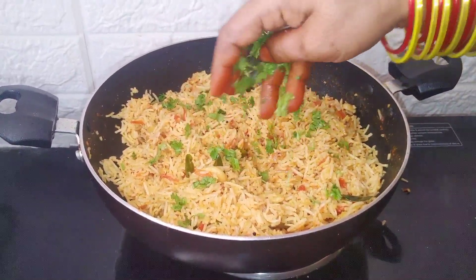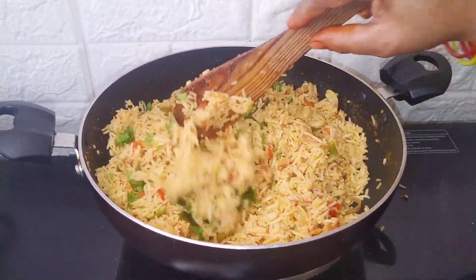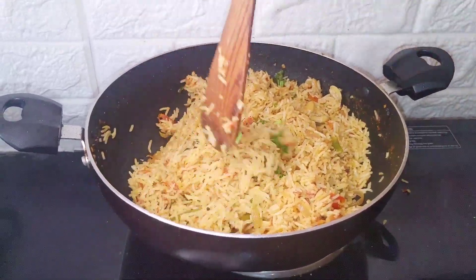Hello, friends! I'm going to make this recipe very nice. This recipe of this day is tomato rice.